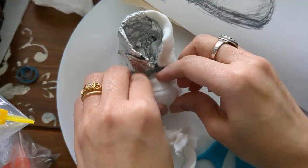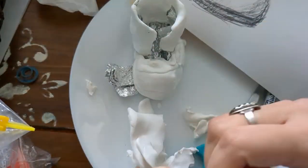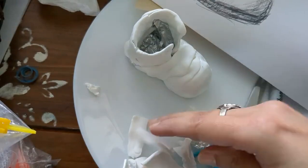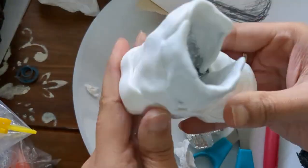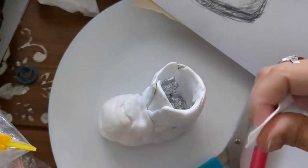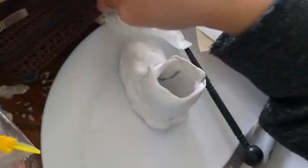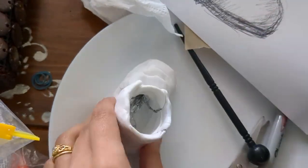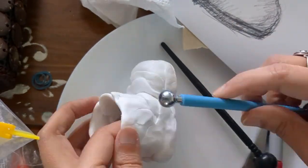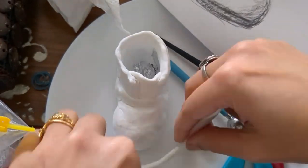As you can see, it's trial and error and I'm showing you all the process — what I did and undid. I had to take some off. Like wool, clay is forgiving, so you can keep shaping and reshaping it until you're happy. Here I'm using different tools to make it smooth and really press the inside, covering all the foil and smoothing out all the joints.